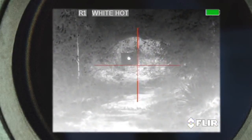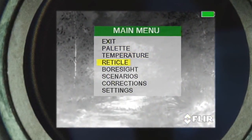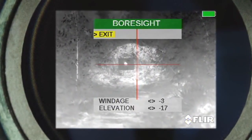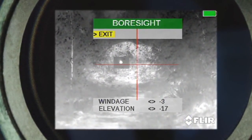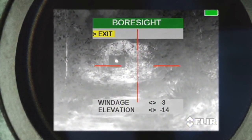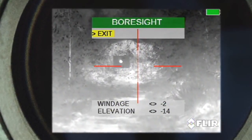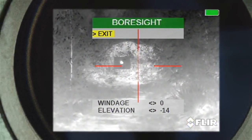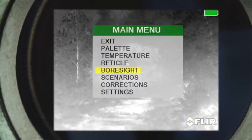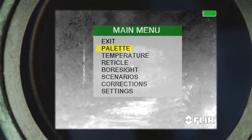When zeroing the Armasite Zeus sight, you need to enter the menu by pressing the menu button. Then press the down button to highlight Boresight. Once Boresight is selected, you can adjust the windage and elevation by using the up, down, left, and right buttons. To exit out of Boresight, press the menu button to exit, then back out of the menu by using the up button to select exit.